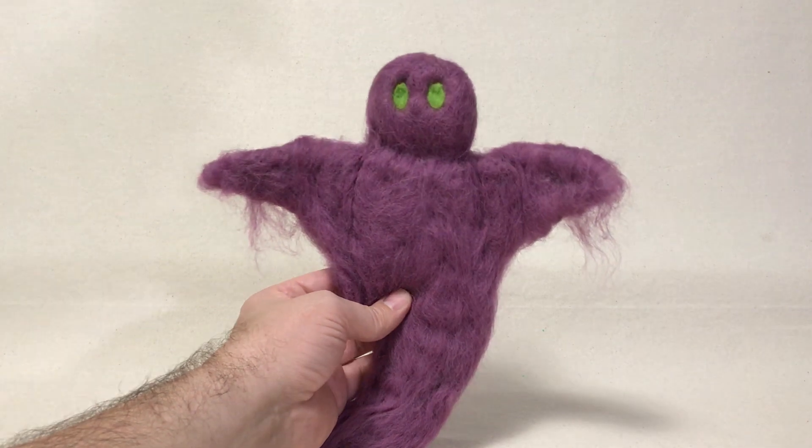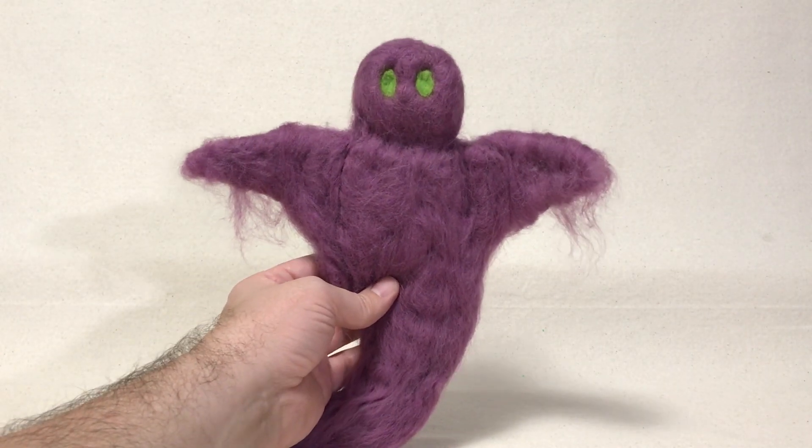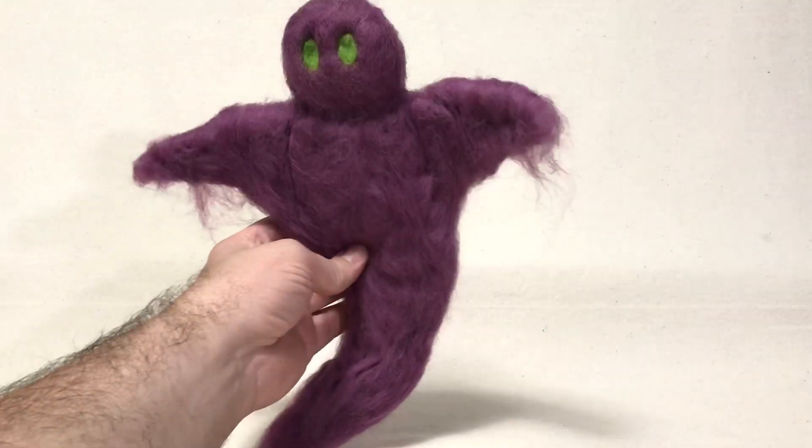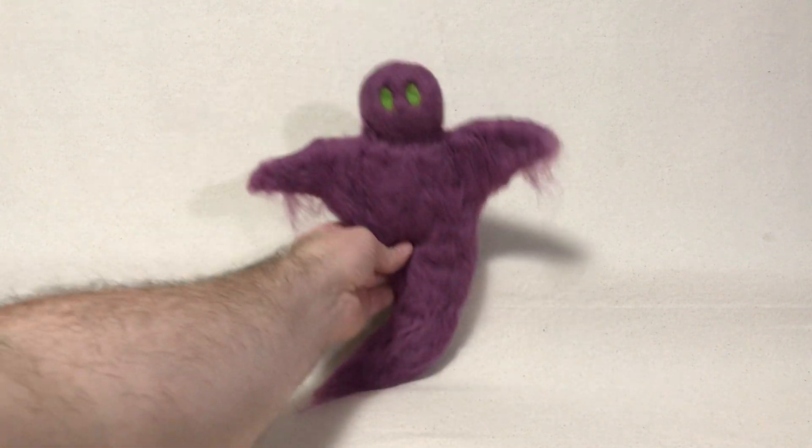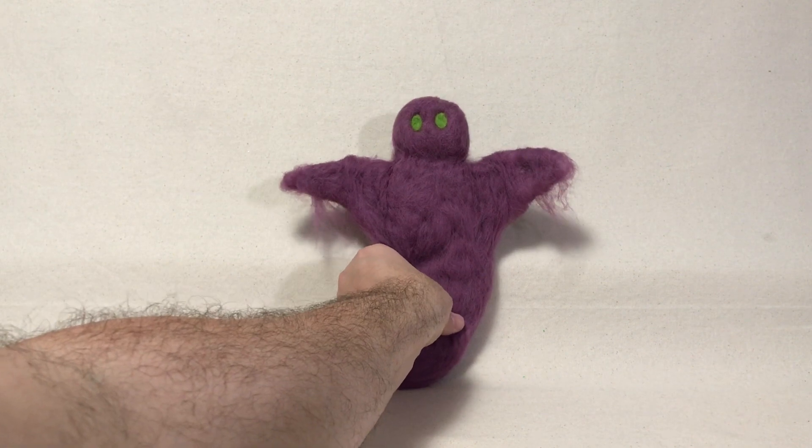It's got a nice silhouette to it. It is a little bit firm there — it holds the shape really well. Well, I hope you enjoyed today's video and remember, never stop creating. Bye.